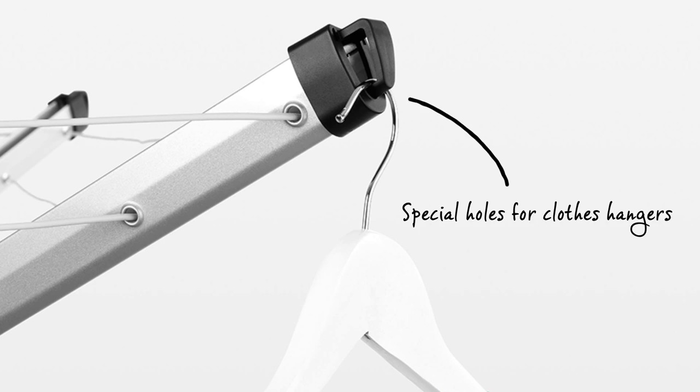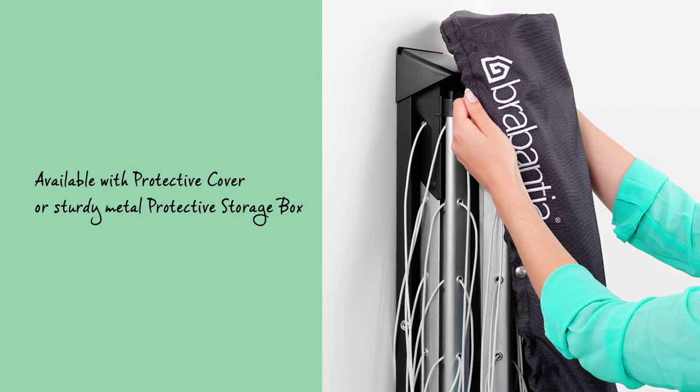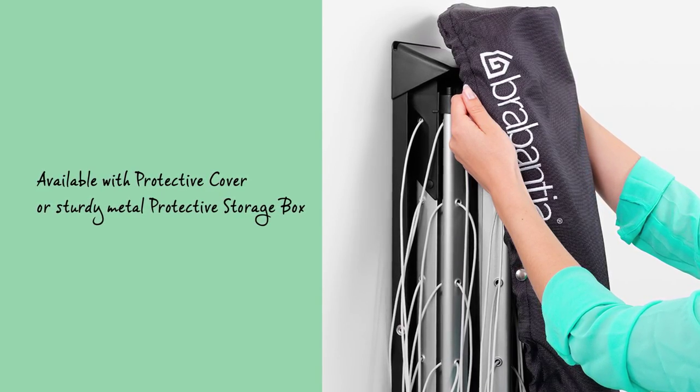The arms are fitted with special holes for clothes hangers, ideal for drying your delicate laundry. Woolfix comes in most cases with a protective cover or a storage box to keep it clean and dry.